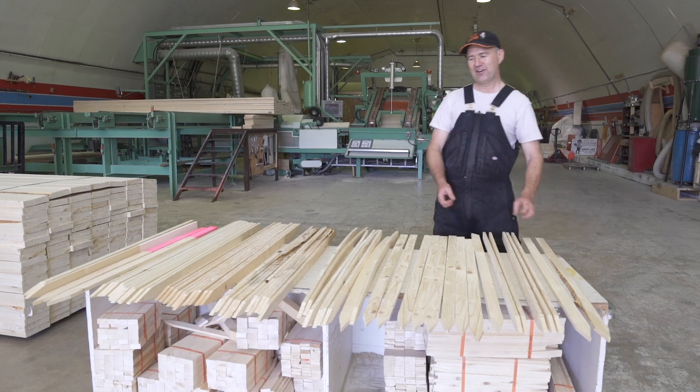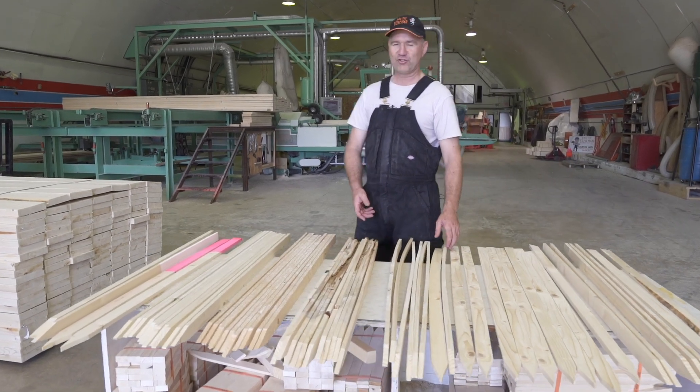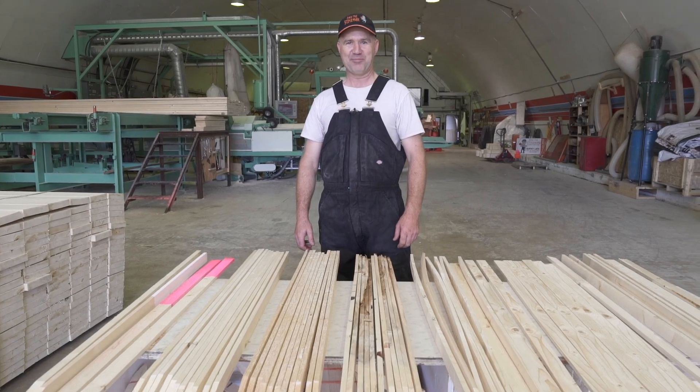There we go — that's our full array. Now we're going to go out and try hitting some of this lath to see what happens.